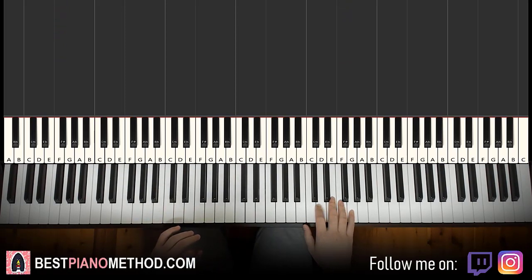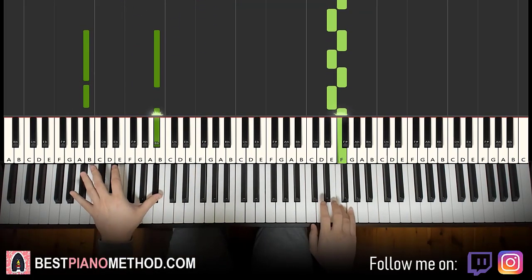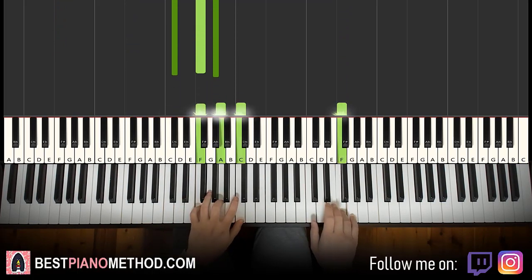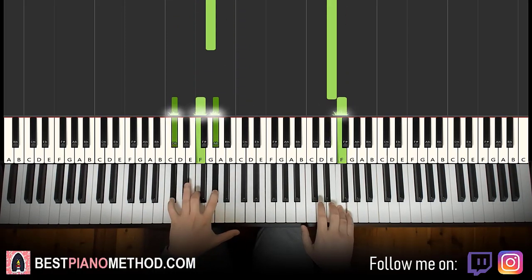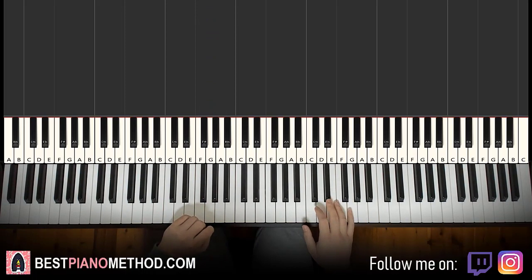You can add improvisations afterwards, and you can even add those passing notes like in the original. In the original you can hear those passing notes right at the start that are really distinct. And you can also imitate the original where the F and E double up after the first group.